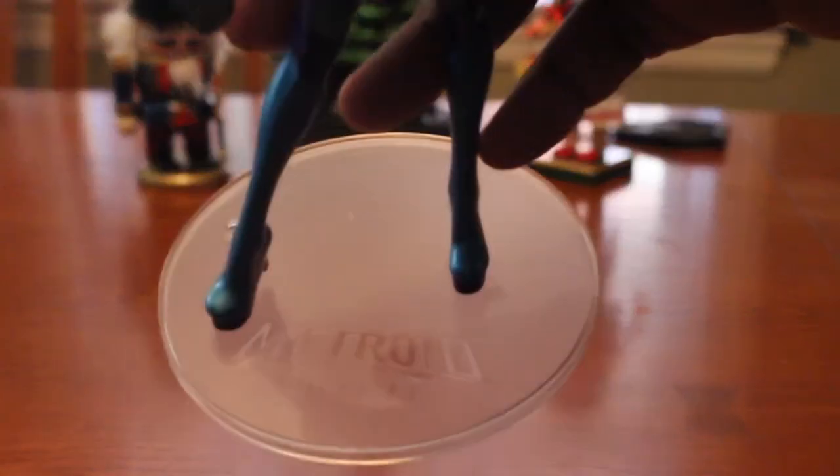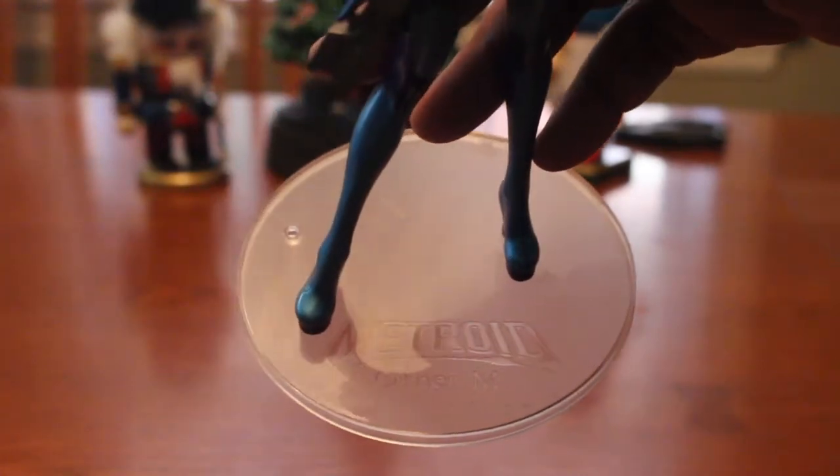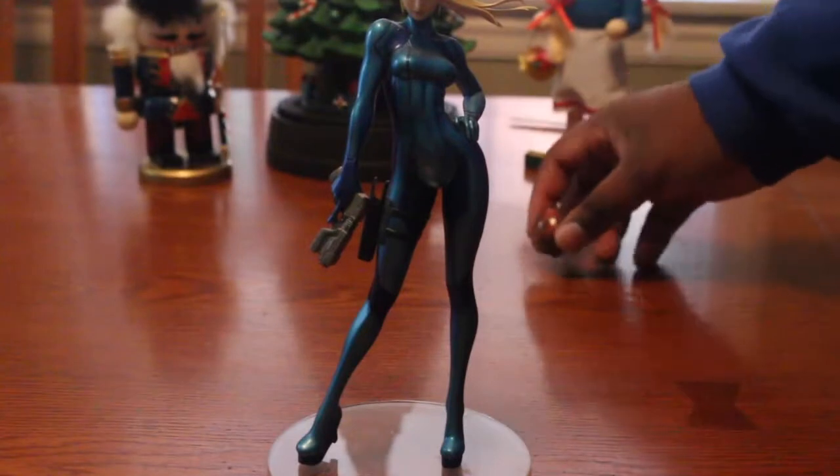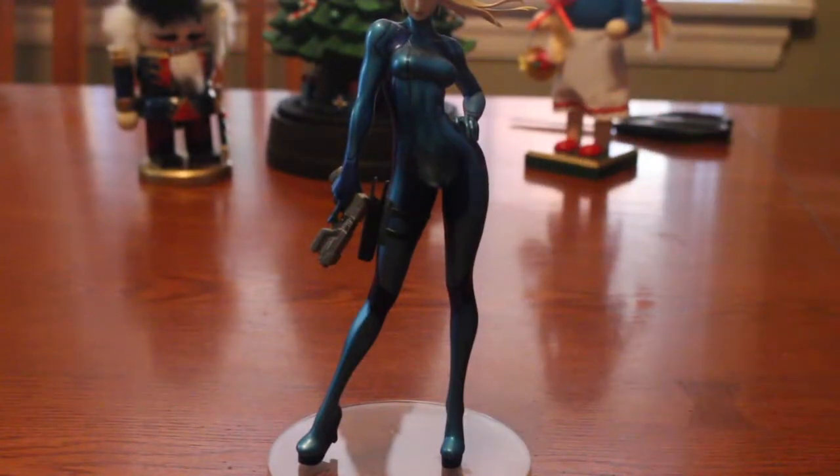She has an empty holster here, so I don't know if that means the gun comes out. Doesn't look like it — better not try it though. She even comes with this little platform that says Metroid. Let me focus the camera a bit. You see it now? And it comes with a little baby Metroid.